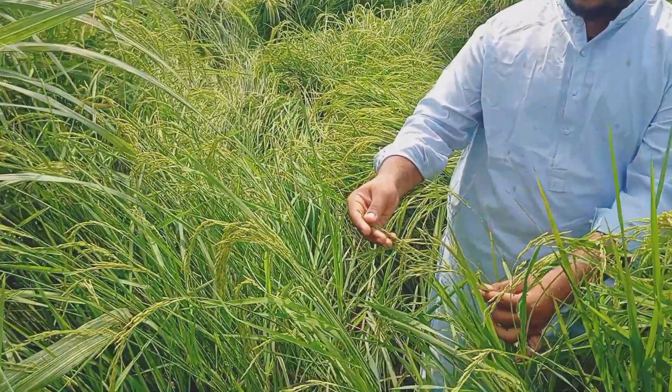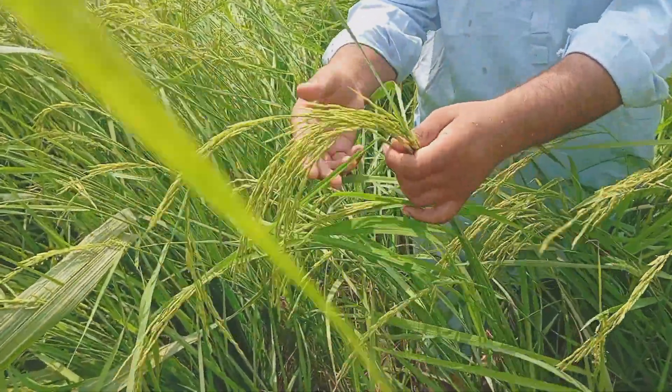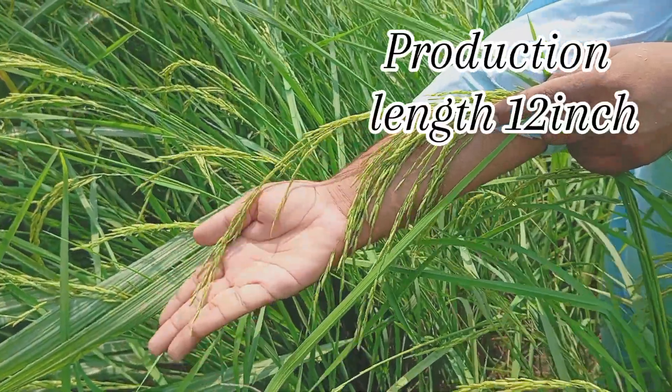Let's check the length of it. This is the camera. Let's check it. It is a whole food.